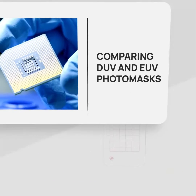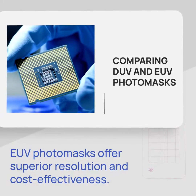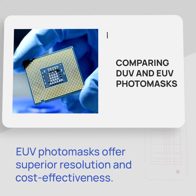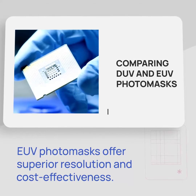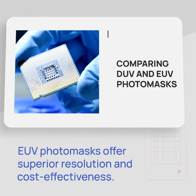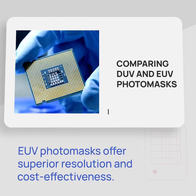Let's compare DUV and EUV photomasks. EUV technology offers superior resolution, enabling the production of smaller and more complex semiconductor devices. It also provides cost-effectiveness in high-volume manufacturing due to the elimination of masking steps used with DUV.